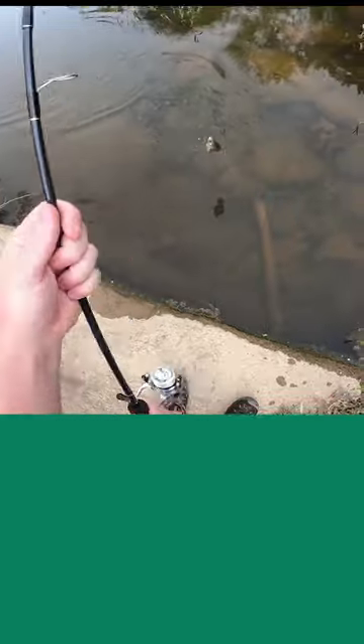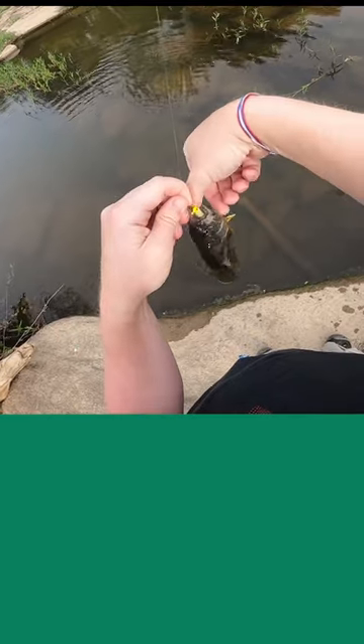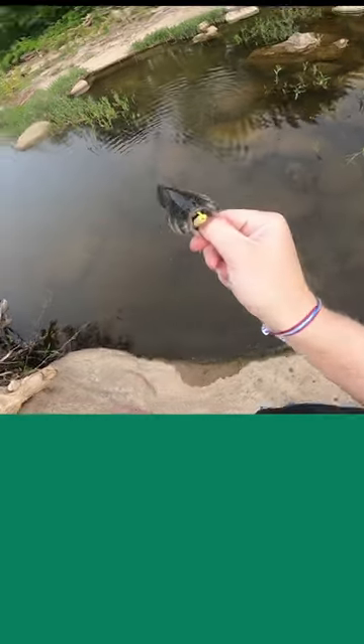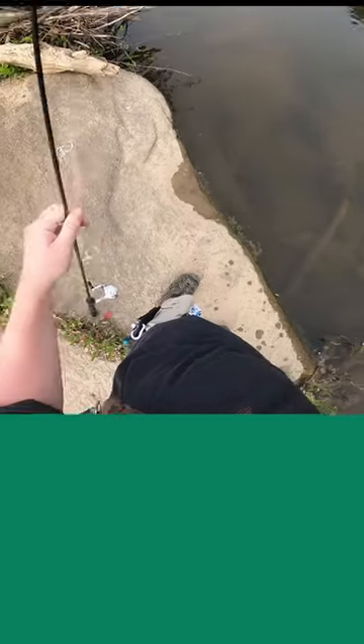There we go! Oh, this is a great green sunfish! Look at that — wow. I found a little honey hole right here, a little honey hole for ultralight fishing. Look at that, that's beautiful.